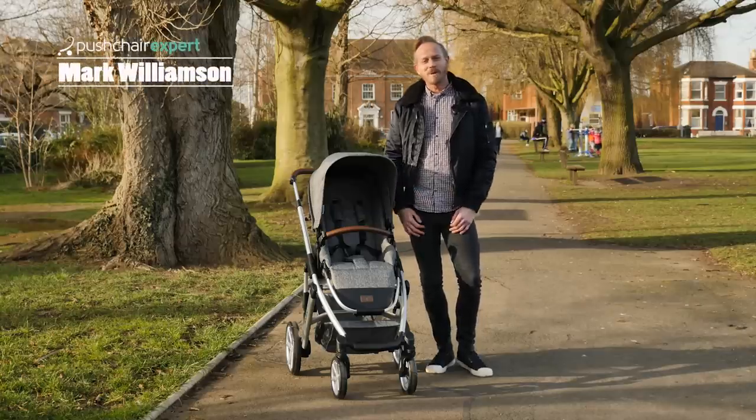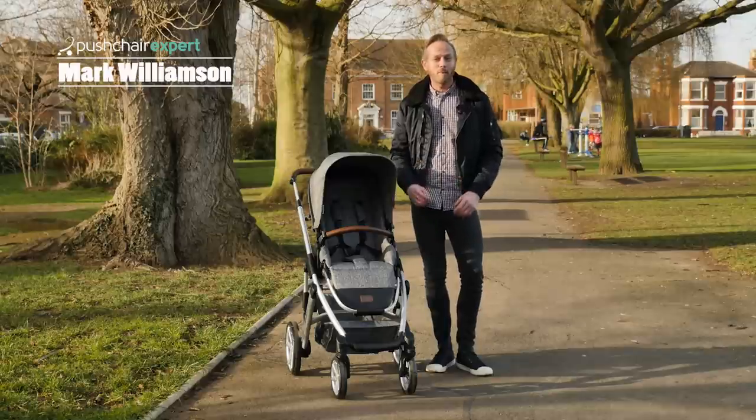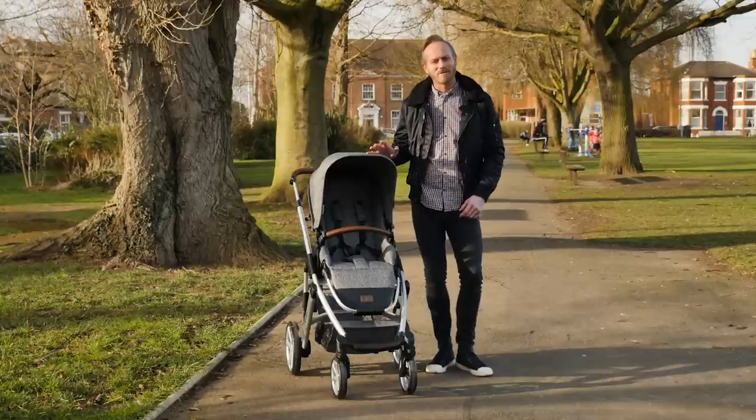Hello, I'm Mark from Pushchair Expert. You might know ABC Design better for their popular Zoom tandem, but today I'm going to show you one of their single models, the Salsa 4.